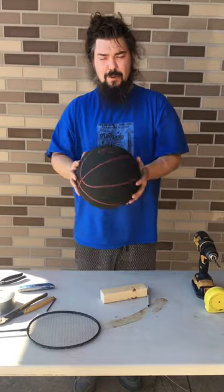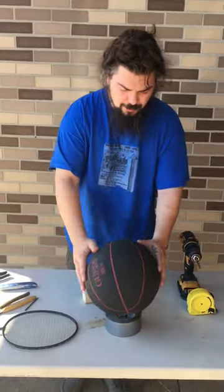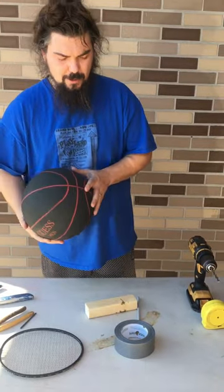So I want to mount this basketball somewhere, and just shy of grabbing a roll of tape and setting it on there — because that's kind of all you can do, or roll it in the corner or something — I'm going to show you how I made a mount for my basketball so I could display them.